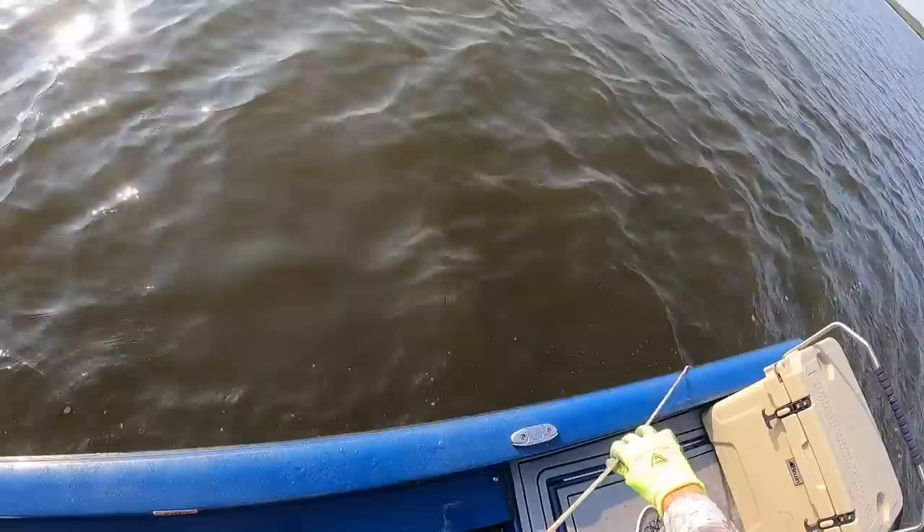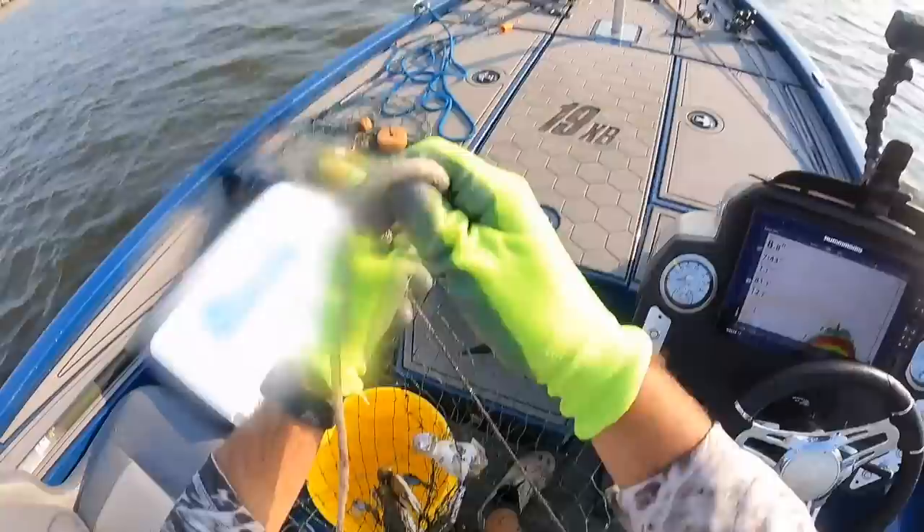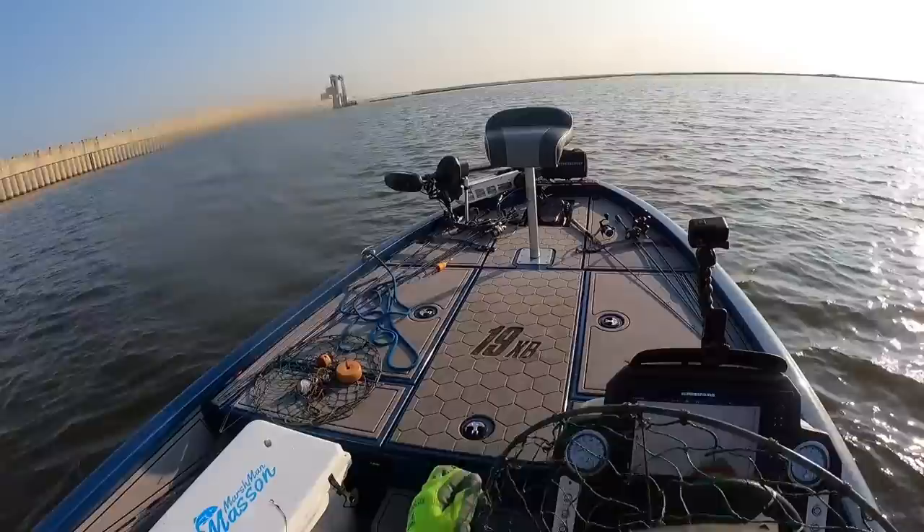This one feels heavy — oh my goodness, look at the size of this crab! Holy Toledo, that is a giant giant crab. Good Lord. That's one of the biggest crabs I've ever caught — that is an absolute monster. Fill up the bucket — take a dozen of those, that'd be nice.